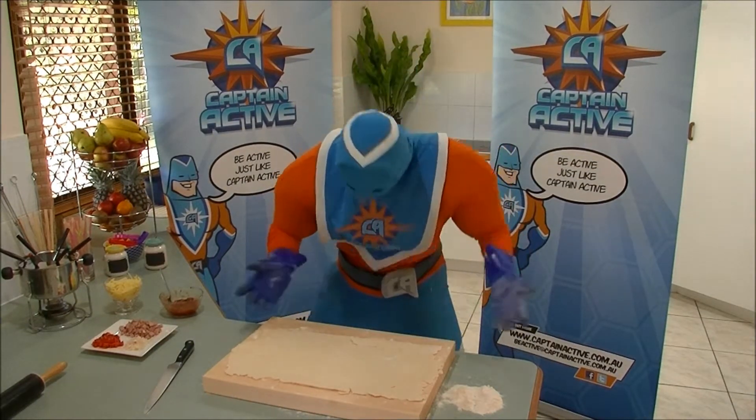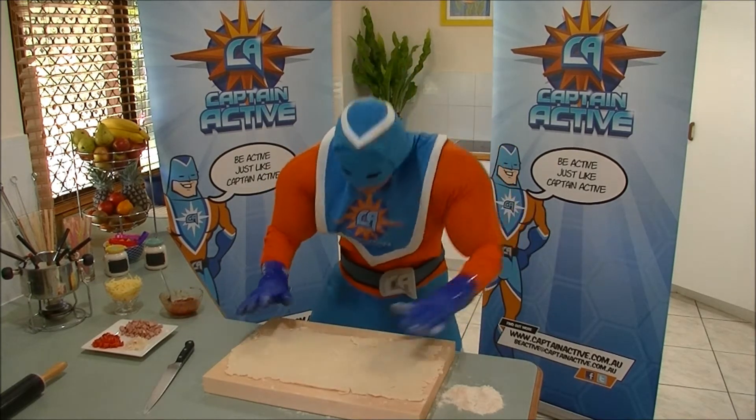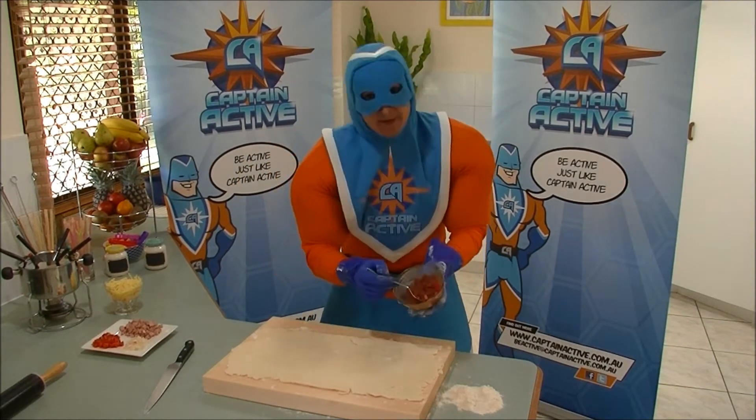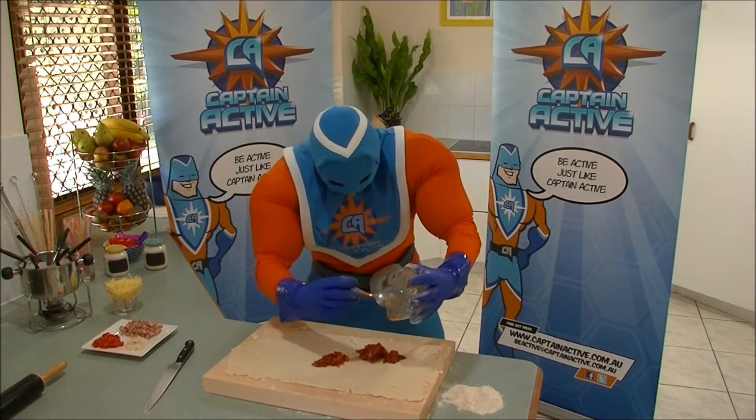There we go, that's pretty close to a rectangle. Now we need to put some fillings, just like a pizza, all over the top here. So what I've done, I've cut up a tomato and added a little bit of tomato sauce with it, mixed it all around and crushed it up, and we're going to spread that out first.